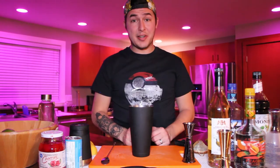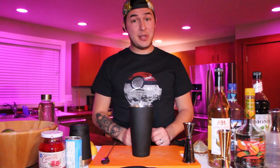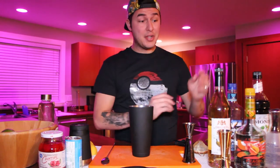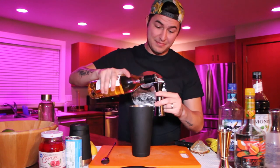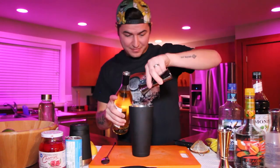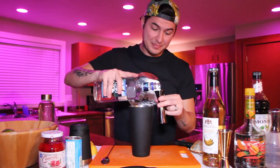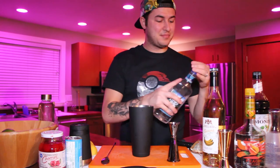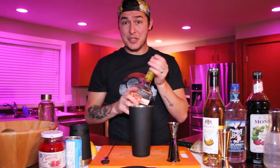This is one of my favorite types of drinks because it's really easy to remember. It's called a 1-1-1 cocktail, which means that everything is equal parts: one ounce, one ounce, one ounce. So we're going to start with one ounce of banana liqueur, follow that with one ounce of coconut rum, and finally one ounce of peach schnapps.